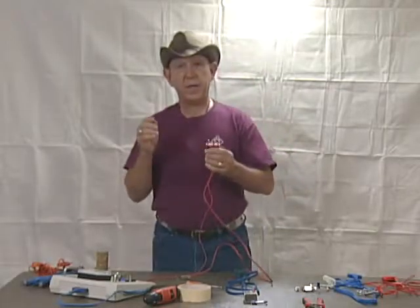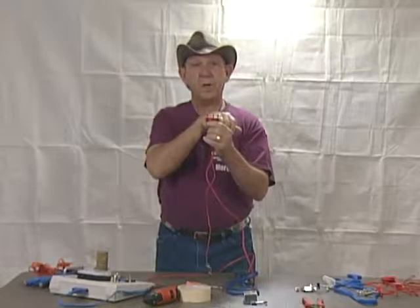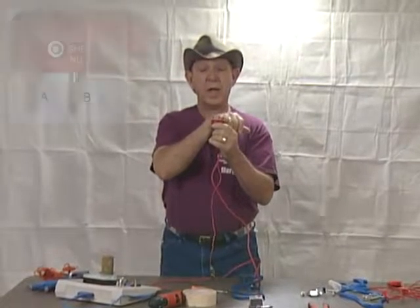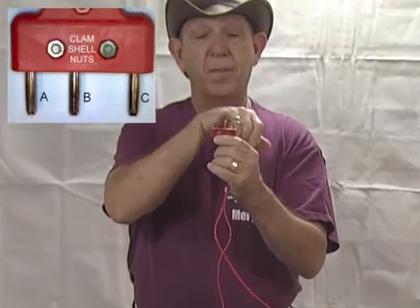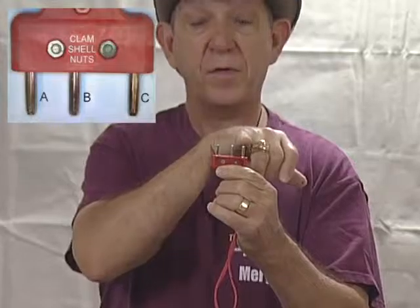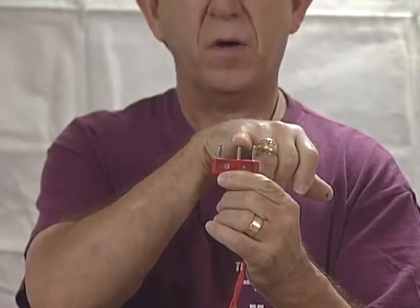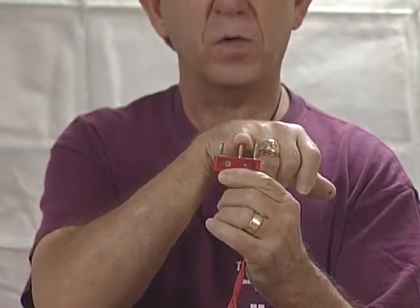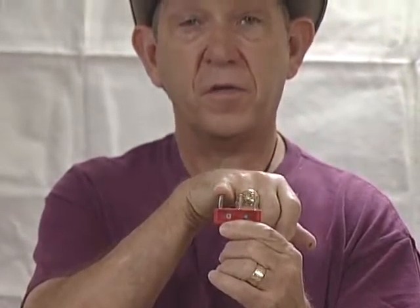In fencing, the lines are lettered A, B, and C. This is consistent through all weapons and the scoring system. The A and B lines are essential to make the EPE work, which we'll cover in a different video, and the B and C lines are for foil.